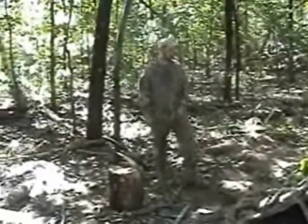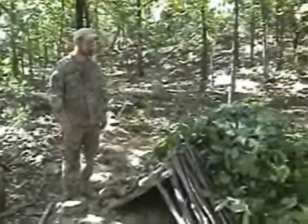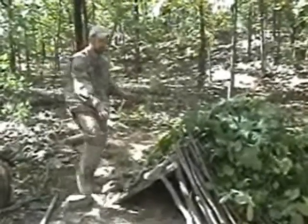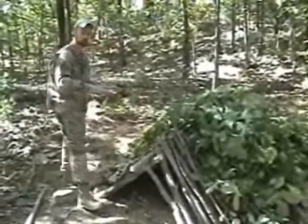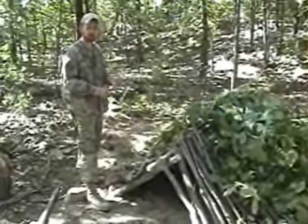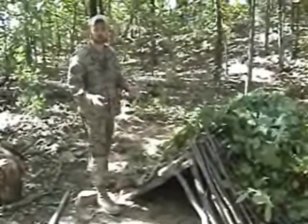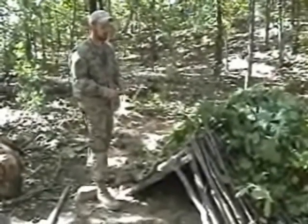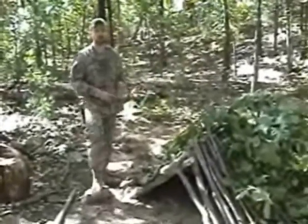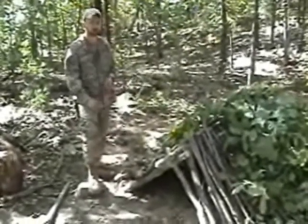We've got our debris shelter covered up for the most part. We're fixing to put our debris litter on top, which is our leaves. Optimally we want a minimum of two feet of debris on every section of this — that will ensure that no water is going to drip through and that it will stay warm in conditions below freezing temperatures. If we were in Montana where it gets 20 below, you can stack it up as much as four or five feet and handle almost any temperatures you can imagine in a debris hut, especially with an internal heating system.